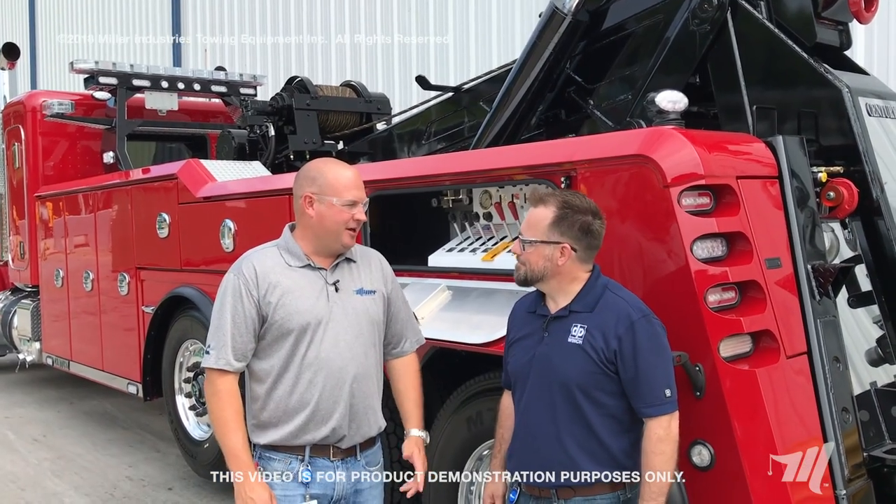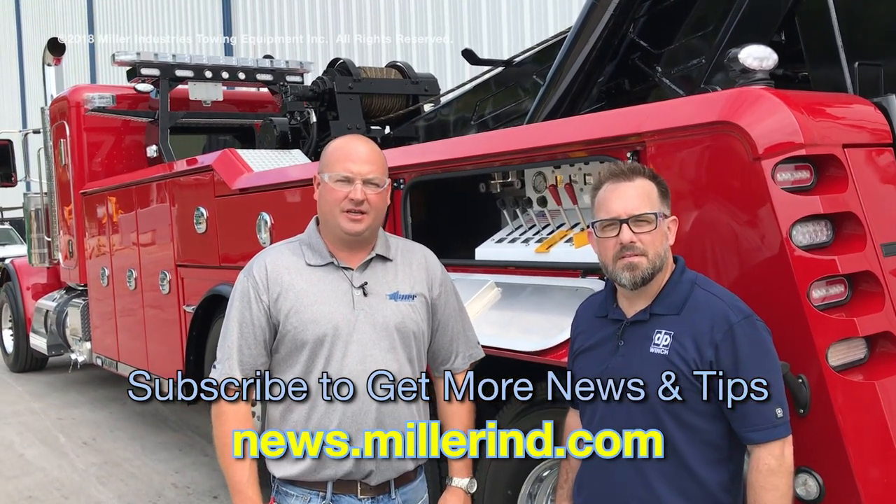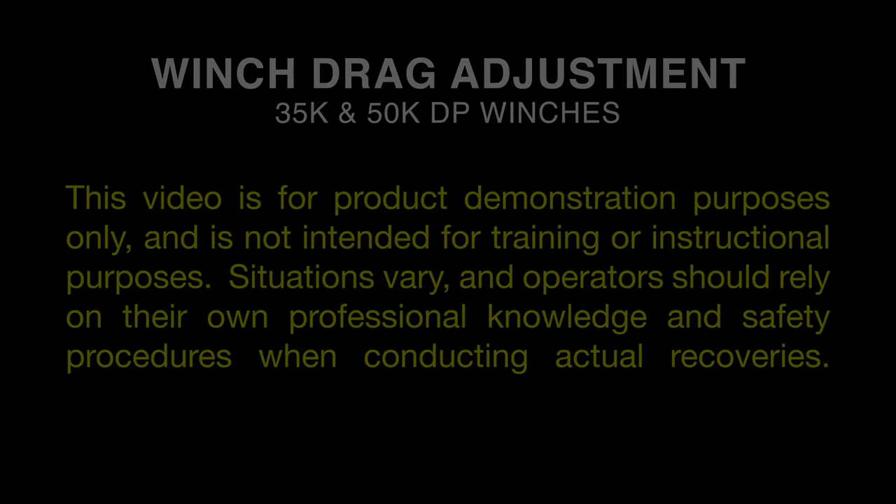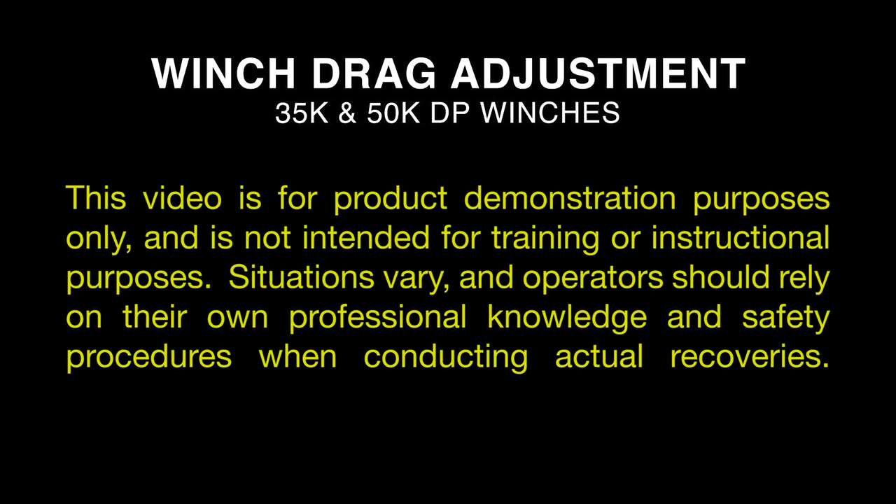Thanks, Jeremy — that's a lot of helpful information, and thank you all for watching. Make sure you subscribe to our news feed to get all the latest tips and tricks from Miller Industries. This video is for product demonstration purposes only and is not intended for training or instructional purposes. Situations vary, and operators should rely on their own professional knowledge and safety procedures when conducting actual recoveries.